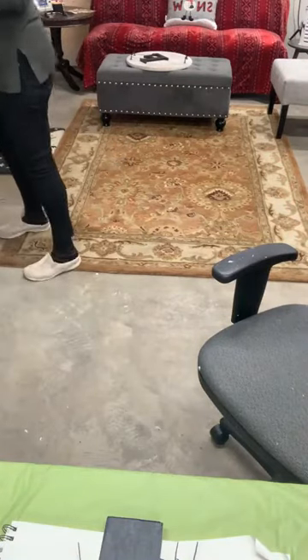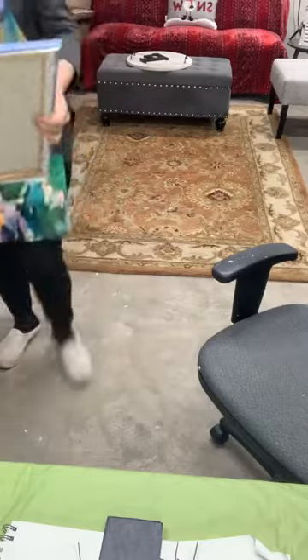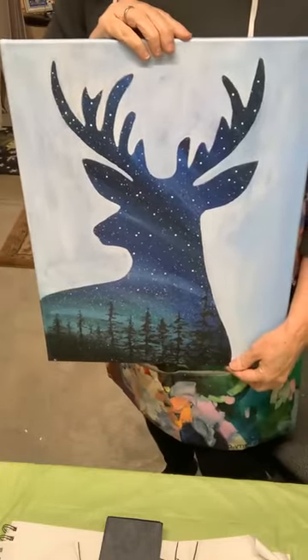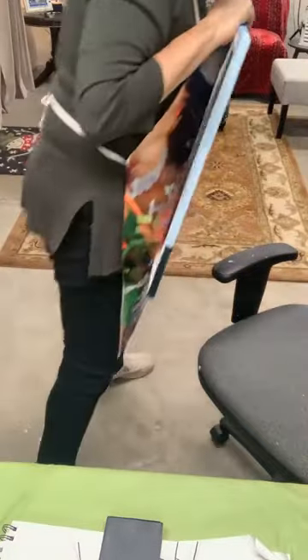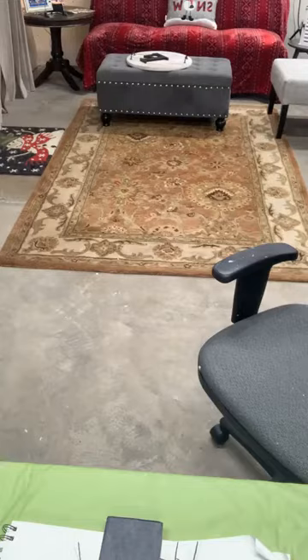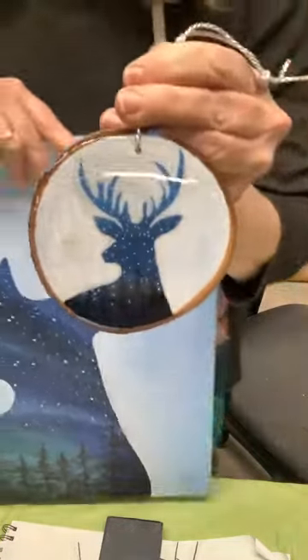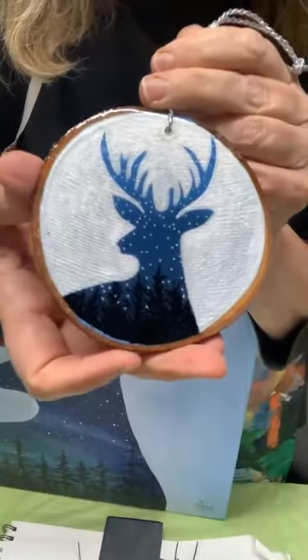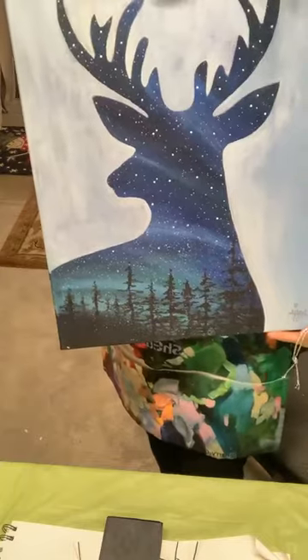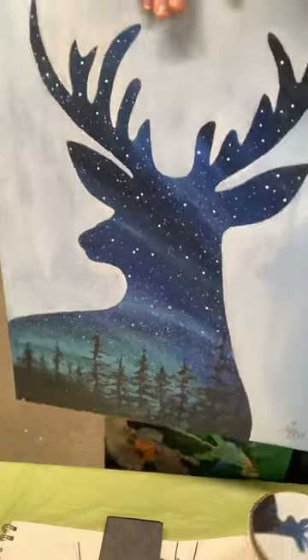Here's this other deer version — we even did these on ornaments this year. Let me go grab one to show you. See how cute as an ornament! Yeah, it's really an easy painting, honestly. It's such an easy painting but it's a great idea — you can do this with so many different things.